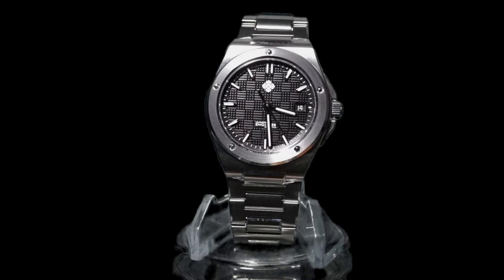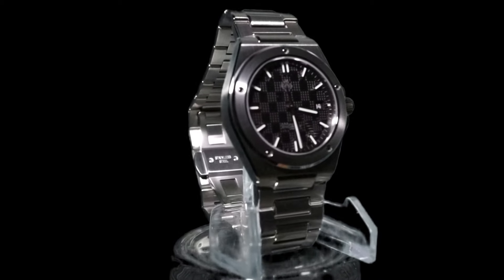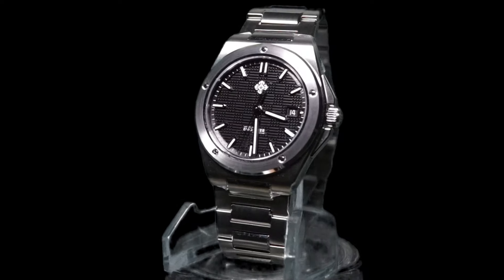Welcome back degenerates, it's always a pleasure to share your virtual company. Today I'm showing off my Ixdao Engineer, and my goal is to help answer whether or not this watch is in fact too good to be true.